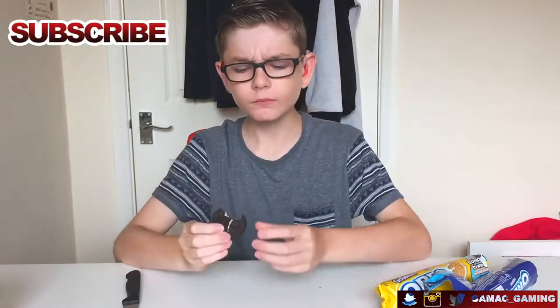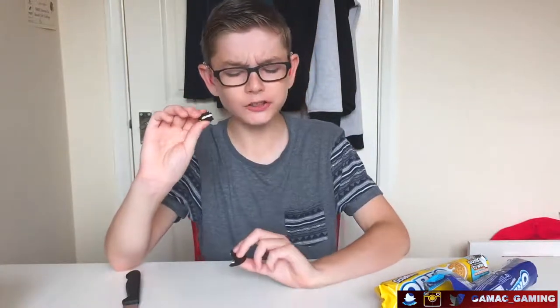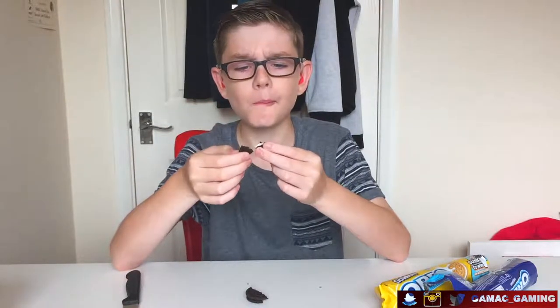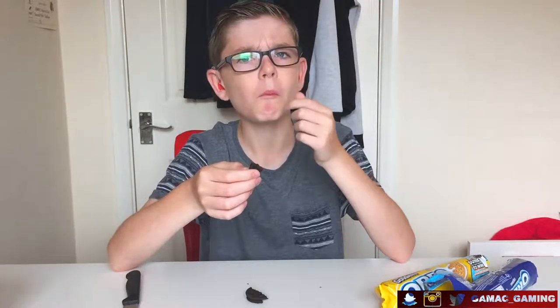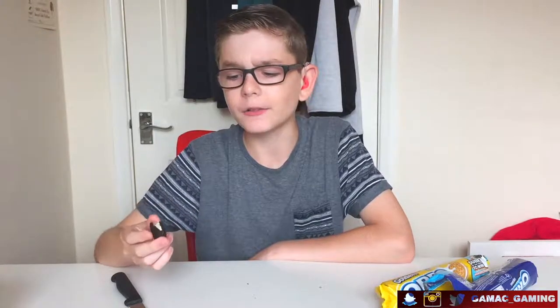Ooh, ooh. It has a weird kind of taste. I don't really know. I mean, they're not bad, but they're not great either. Do you know what — not bad. So the taste is kind of nice.